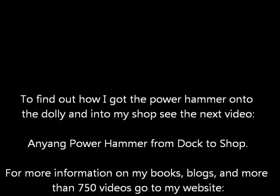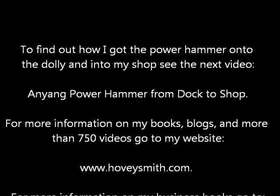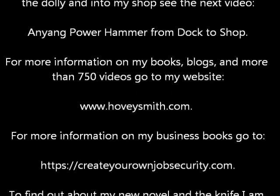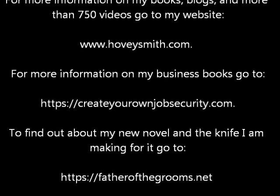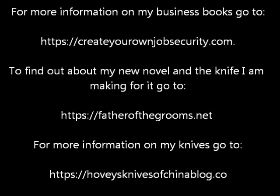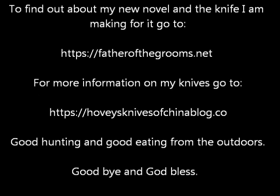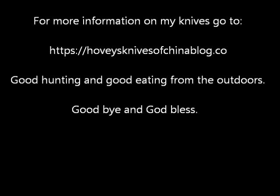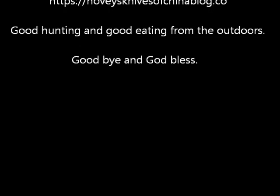Anyang Power Hammer from Dr. Shop. For more information on my books, blogs, and more than 750 videos, you can go to my website, www.hoveysmith.com. For information on my business books, you can go to createyourownjobsecurity.com. To find out how my new novel and the knife I'm making for it are going, look at fatherofthegrooms.net. For information on my knives, go to hoveysknivesofchinablog.co. Good hunting and good eating from the outdoors. Goodbye, and God bless.